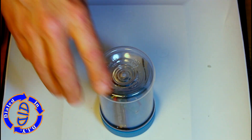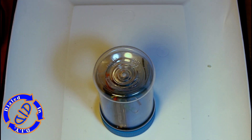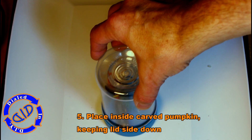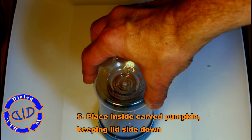As I mentioned in the previous video, once you've got the battery in place, this is just going to keep flashing until either one, it runs out of power, or two, you take the battery back out. So all you have to do now is place it inside your pumpkin, lid side down, and it will flash and light up your pumpkin from the inside out.